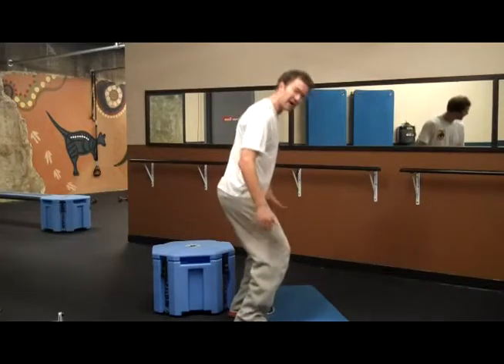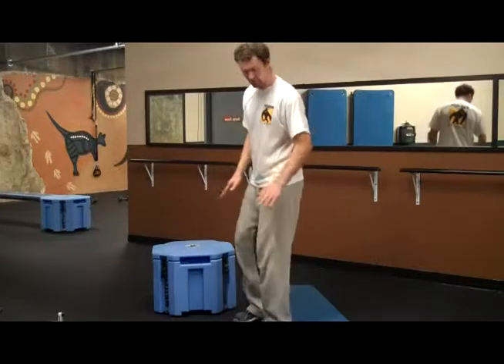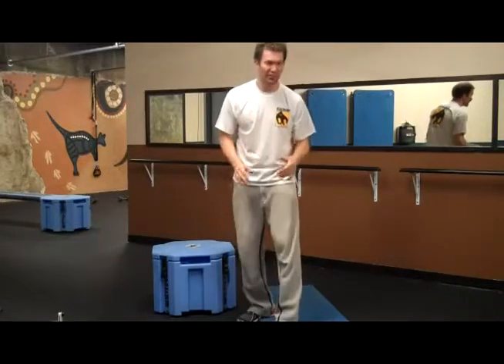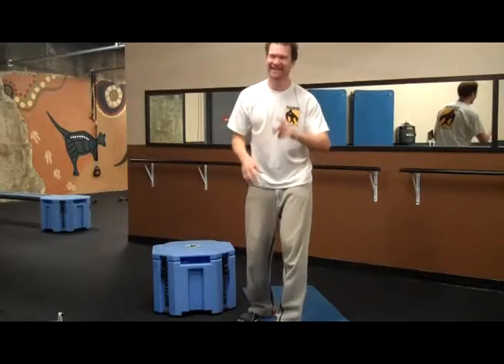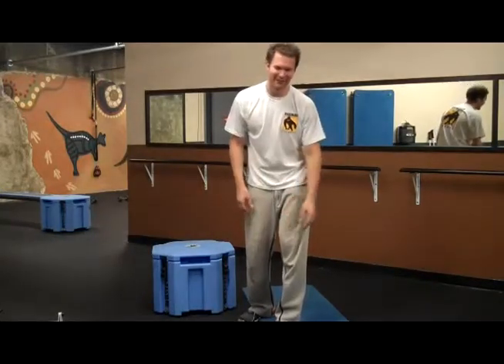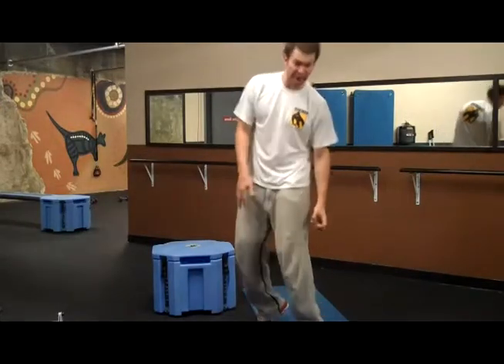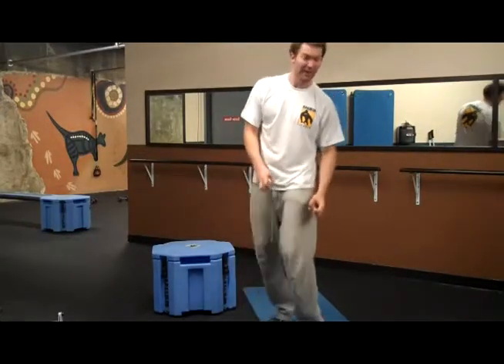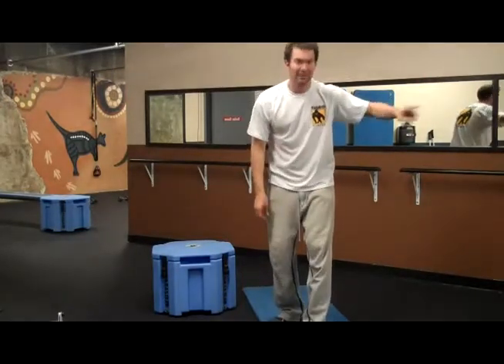It will encourage your calves to lengthen as they strengthen. If I go with a tilted heel — just as if I was wearing high heels — my calves would always be shortened, and I would never have any reason for them to be long, until I got on the ski course when I needed them to be long and dynamic and strong.